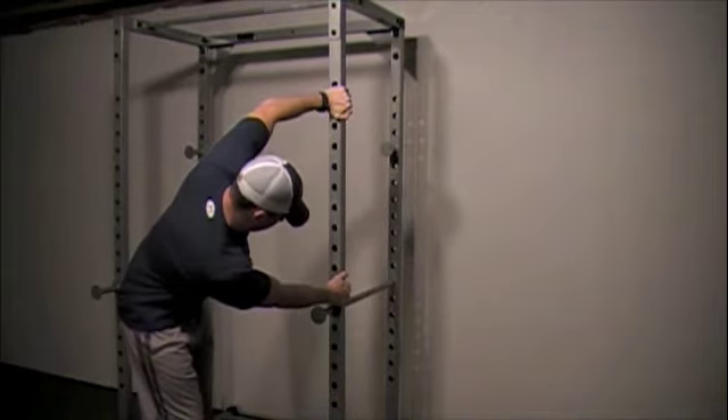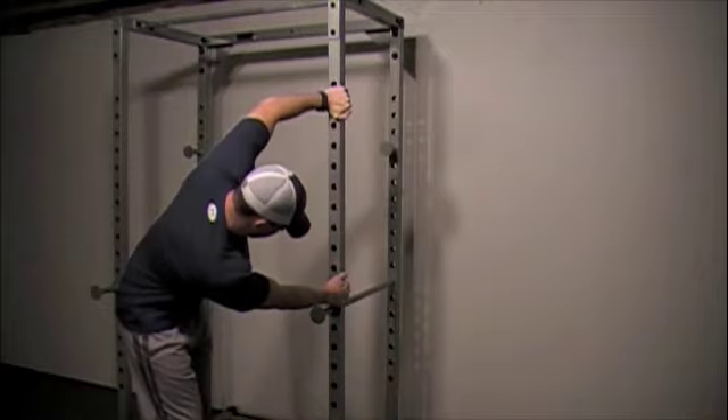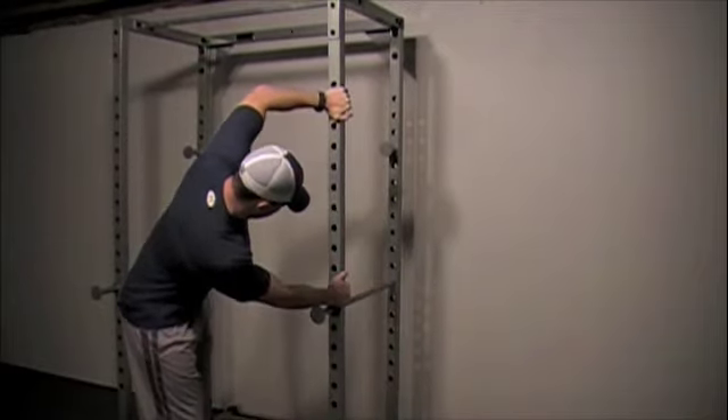Upper back static stretch. You can use a squat rack or a door jam. You want to stand with your knees slightly bent and your torso bent at 90 degrees.